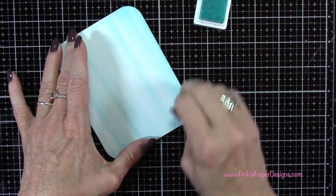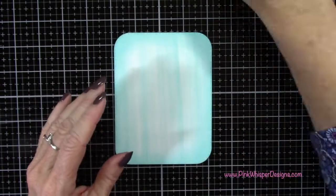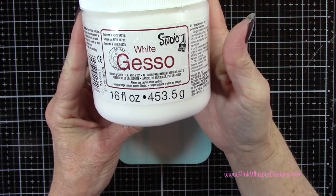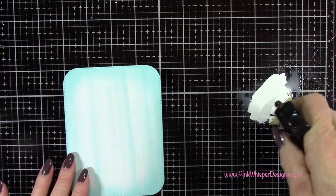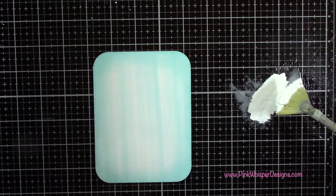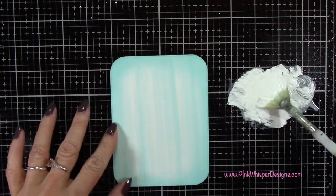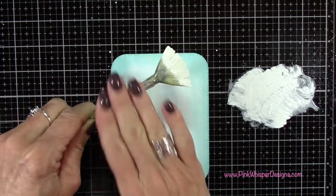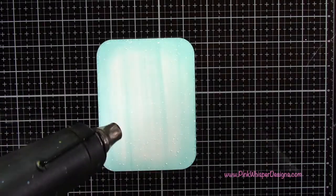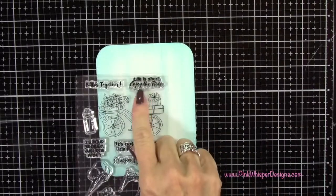I'm taking some white gesso and placing some on my glass media mat, spritzing it with a little water from my distress sprayer, and using a fan brush to do some spattering. That's going to give us a nice white speckled effect on the cardstock. You do want to heat set that when you're done.